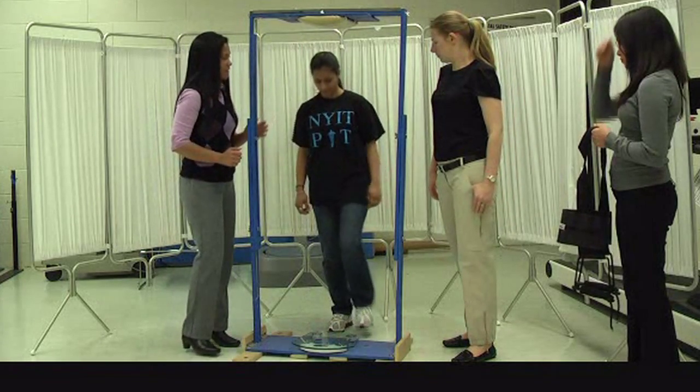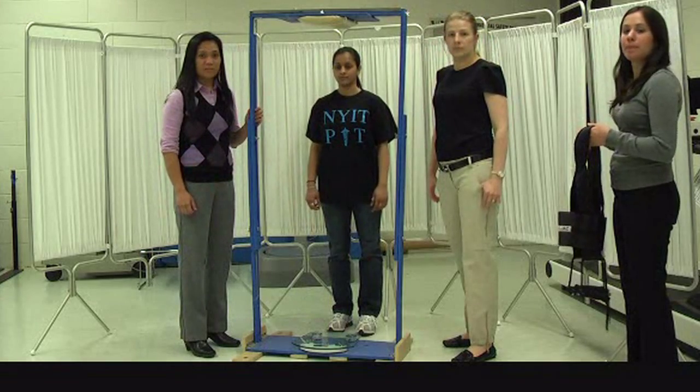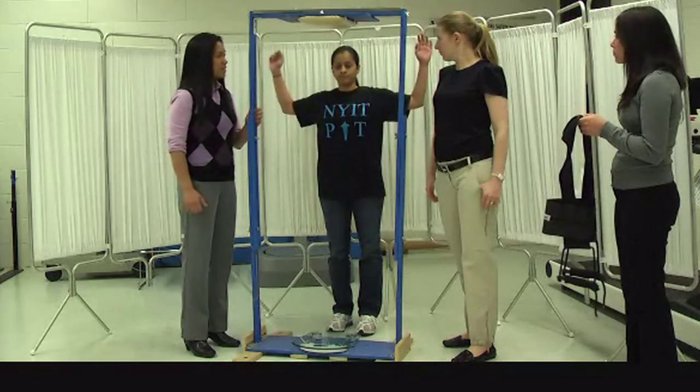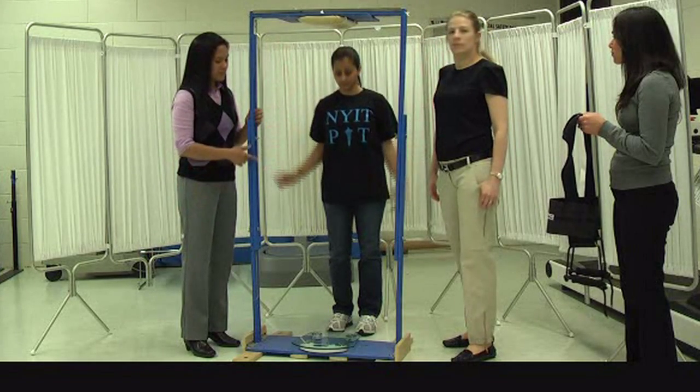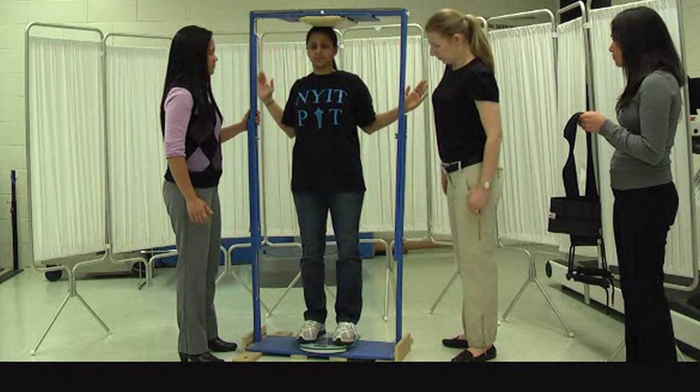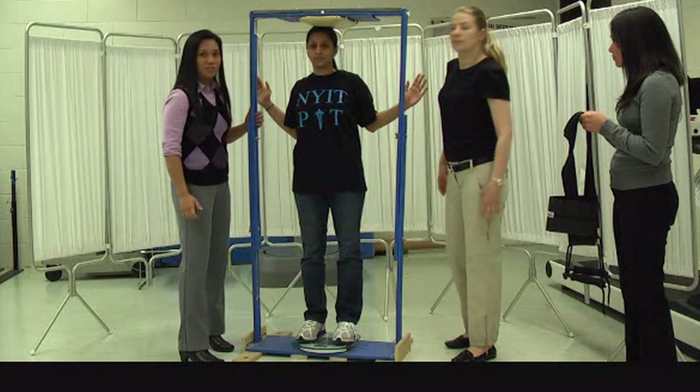Step off. The next exercise is framing the door, where both shoulders are at 90 degrees and pressing down, as if she was framing the door. Step on the scale and do the exercise, and then we measure the weight.